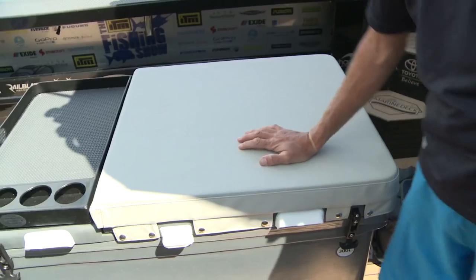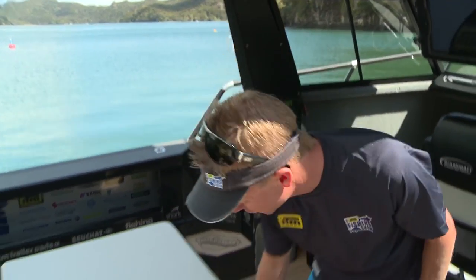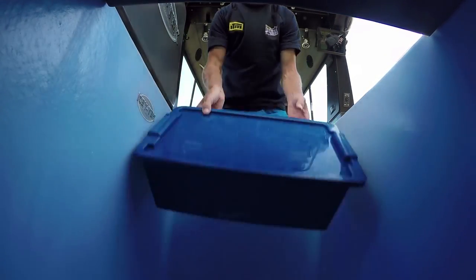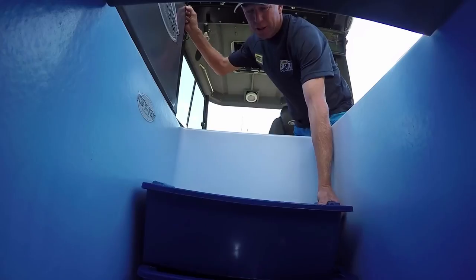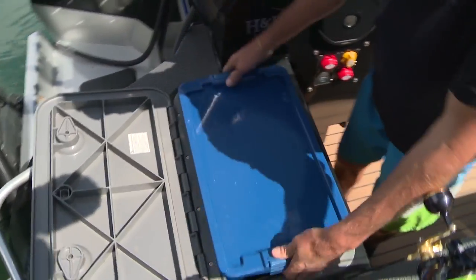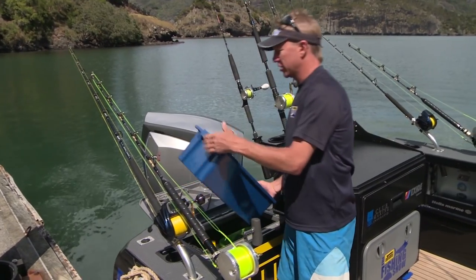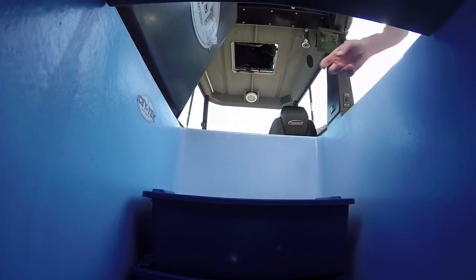Over here we've got this big boy — it's a 300-litre ICTEC, which gives us plenty of cold storage, but it also forms the centre station of the whole cockpit. When we open it up, I've gone for a modular system with fish bins that have got lids on them — they're all stackable. I can fit nine of these in here. So we can take our baits out when we're ready to do a bit of bottom fishing, snapper fishing. You take the lid off, you've got access to your bait. At the end of the day, clip the lid back on and your bait can sit in there nicely without getting dirty fishy bait stuff onto your catch.